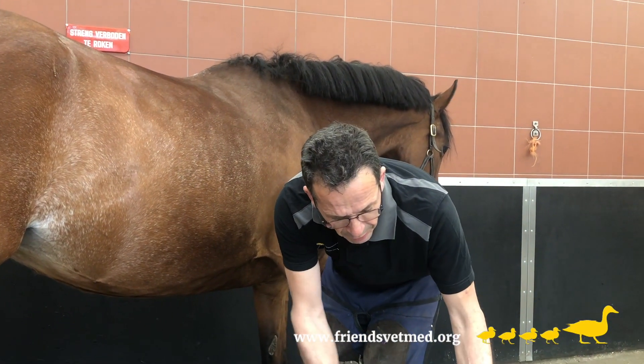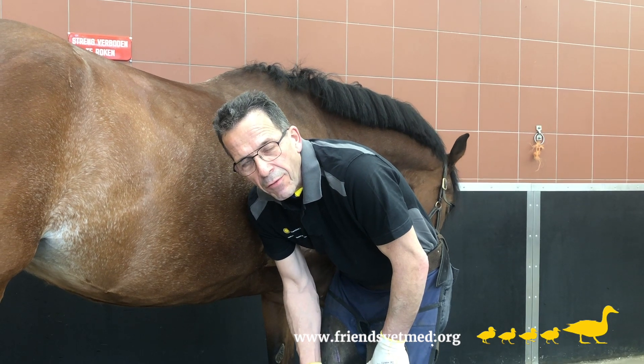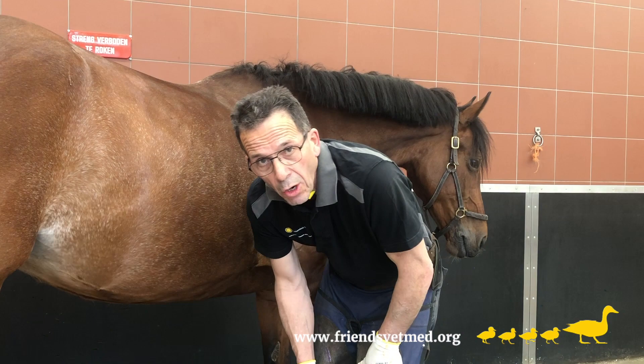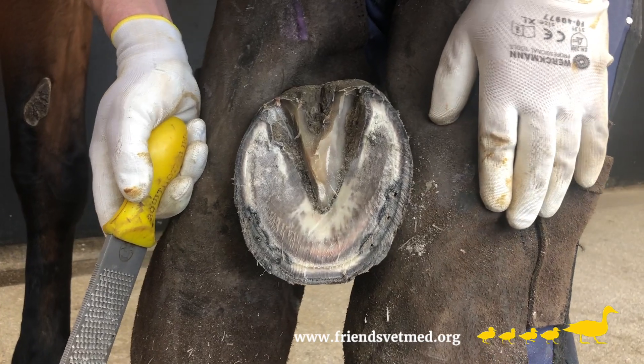This horse hadn't been shod in a while but had been kept barefoot. After a while the horse started going lame. It showed symptoms of stringhalt in both hind legs and was becoming increasingly difficult to handle. You can still see some of the bruising here from the time the horse was kept barefoot.